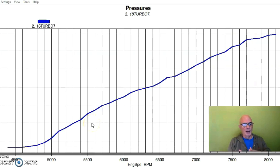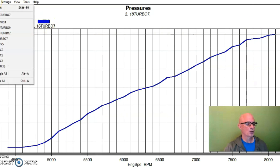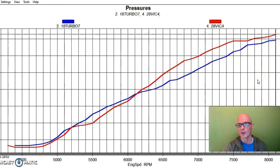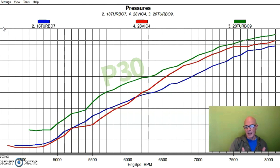I want to look at the boost curves to show you what I'm talking about, and the reason we ran multiple runs with the P30 intake manifold. With the P30 at the lower boost level, we had a rising boost curve from about 4.7 pounds below 5,000 RPM up to a peak of 10.9 pounds. With the Victor X short-runner manifold shown in red, it had similar boost pressure down low, a little bit more in the middle of the curve, and peaked at 11.3 pounds. The higher boost P30 run in green is above the other two, so we've essentially surrounded the Victor X with two P30 runs.